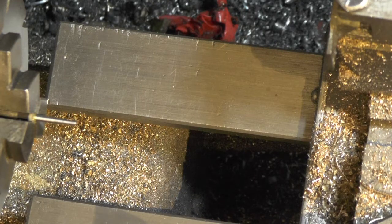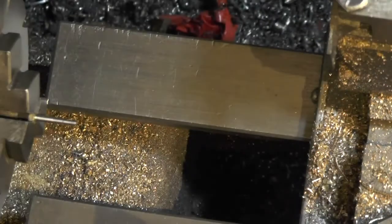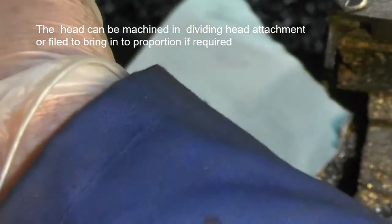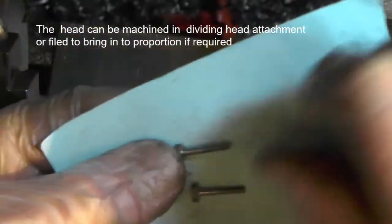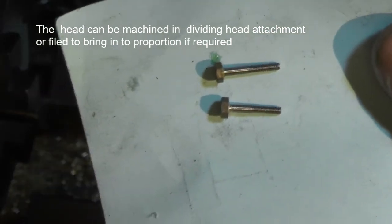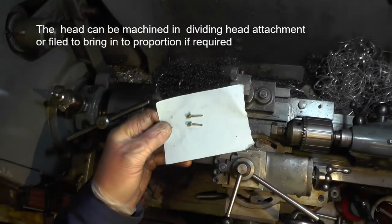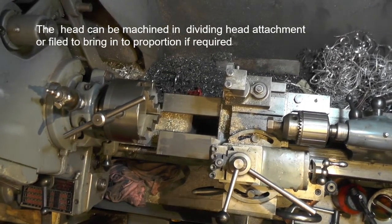That's one of my 8BA screws finished now. It should come out similar to that one, if not the same. I've got another 7 of those to make now - 12 in total. I'll continue making those and I'll catch you on my next video. Thanks for watching. Bye for now.